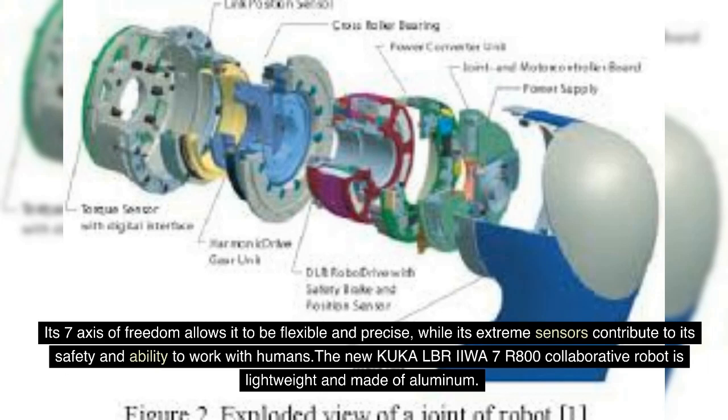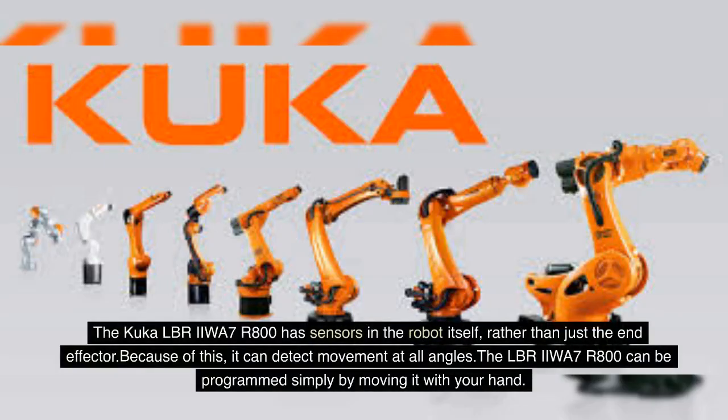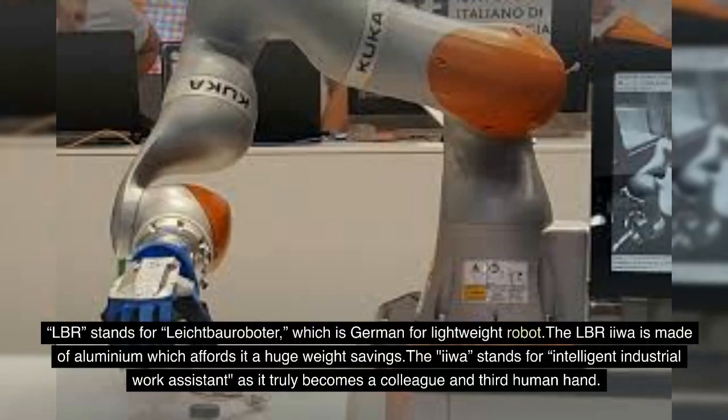The KUKA LBR IIWA 7R800 collaborative robot is lightweight and made of aluminum. It has sensors in the robot itself, rather than just the effector, so it can detect movement at all angles. The LBR IIWA 7R800 can be programmed simply by moving it with your hand. LBR stands for Leichtbauroboter, which is German for lightweight robot.